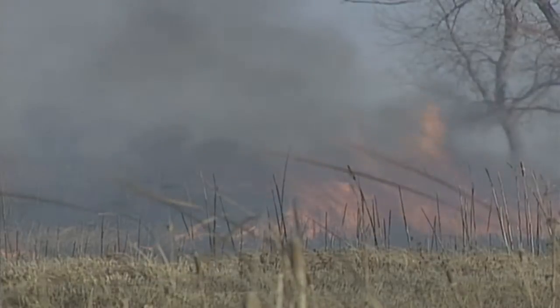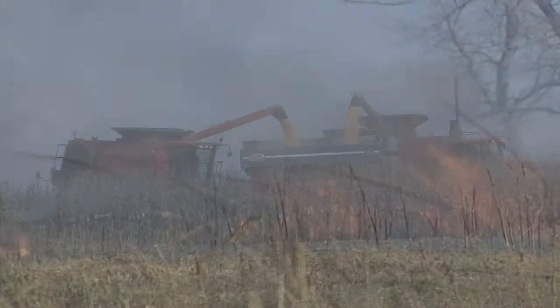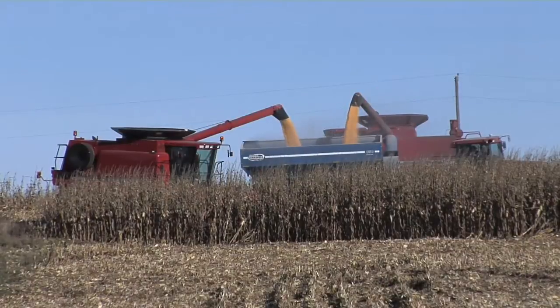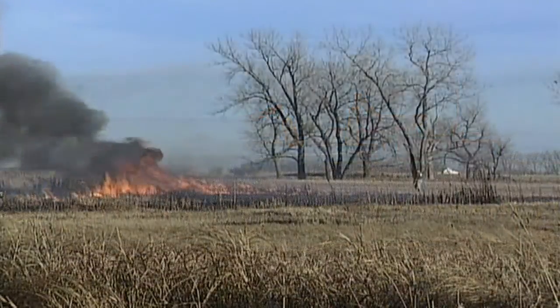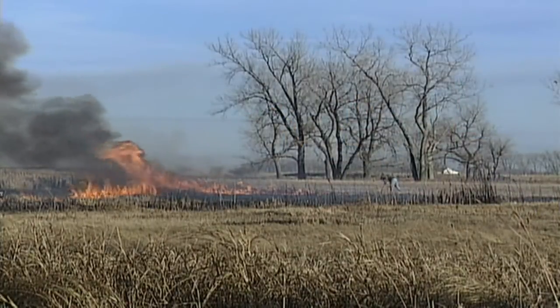$50 an acre sounds like a lot of money, but farmers look at it and say: if I can't get my crop in until much later because I couldn't get that soil to warm up and dry out, maybe it's worth spending that $50 just to get things going and get that crop in. Maybe there's yield I'm going to lose if I wait and delay my planting. It's tough decisions, and believe me, farmers are looking at the environmental aspects as well as the financial impacts.